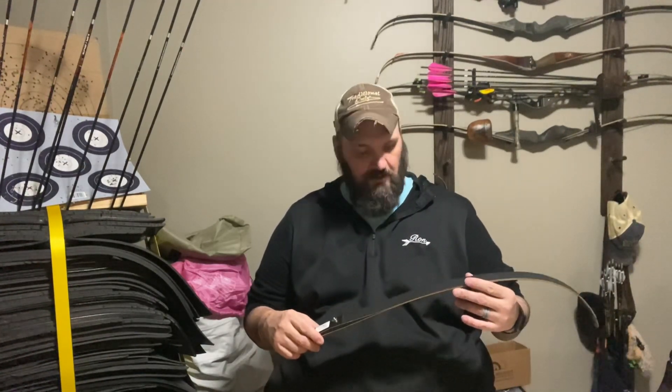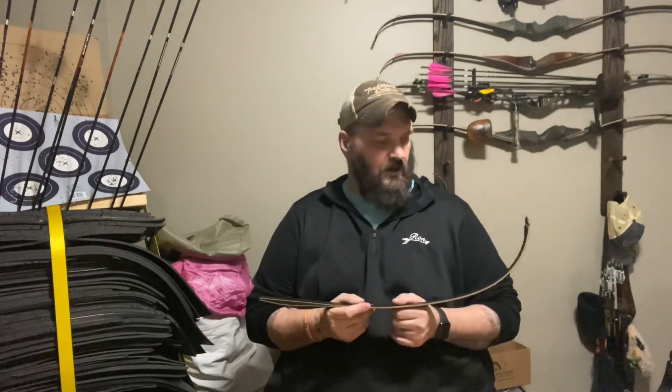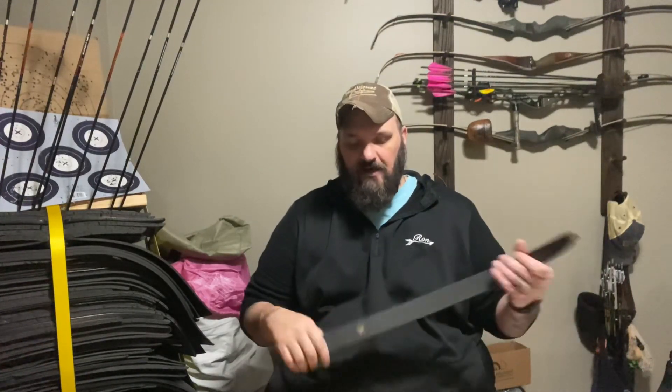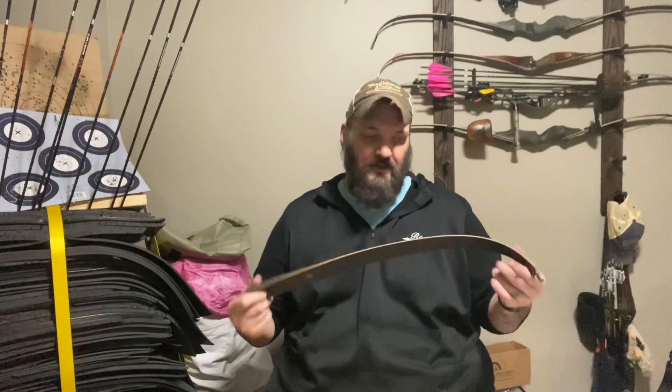I'm really impressed with them — they're a mid-priced carbon and bamboo limb. The other set I have is a low-end price and I love them; they're on my Satori. I scratched them up with about 400-grit sandpaper, put a camo paint job on there, and they look great. I've gotten a lot of compliments on them.